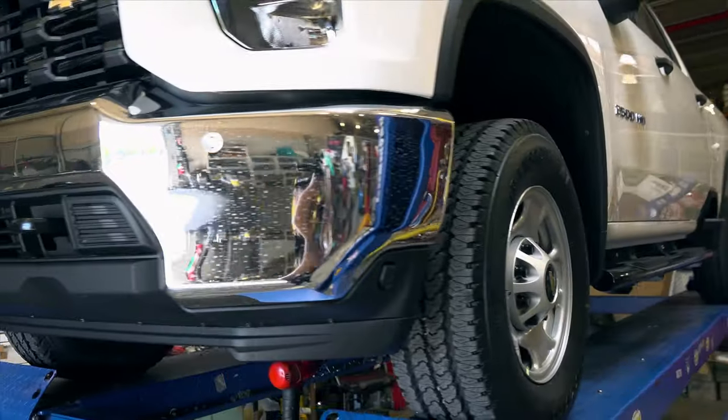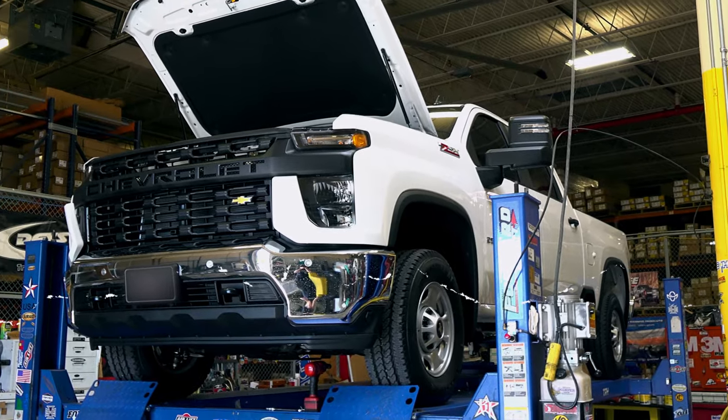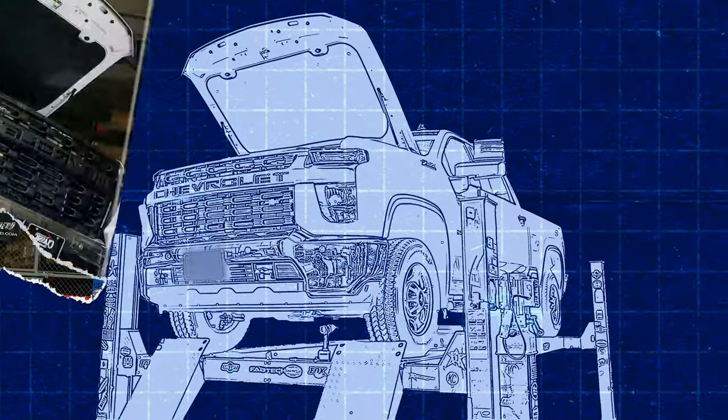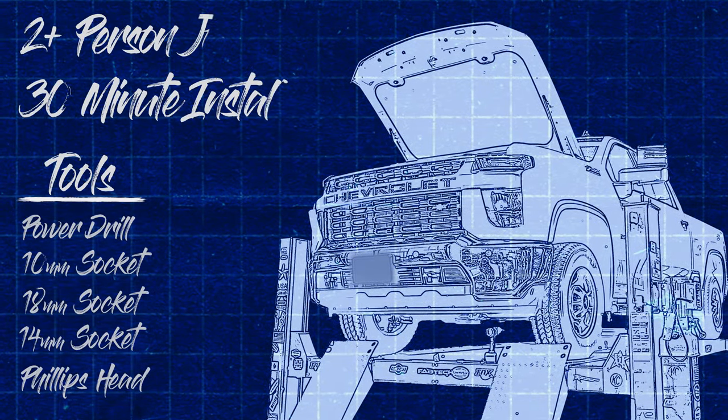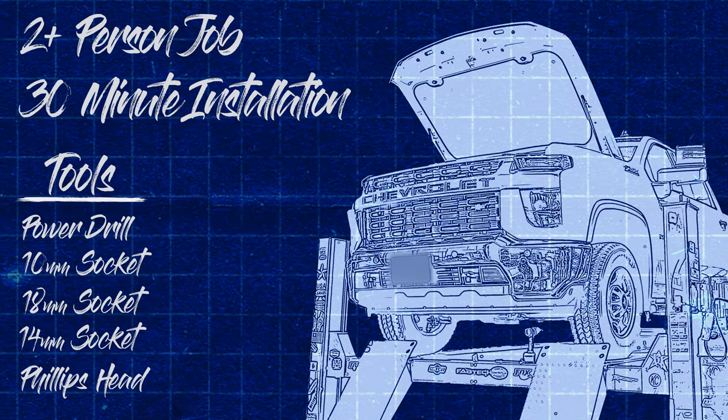This is Nathan Smith with Earl Loan Company. We're in the shop today and we're going to install a Ranch Hand grill guard on this 2020 2500 Chevy HD. We recommend at least two people for this job. Install time is roughly 30 minutes depending on your skill level.